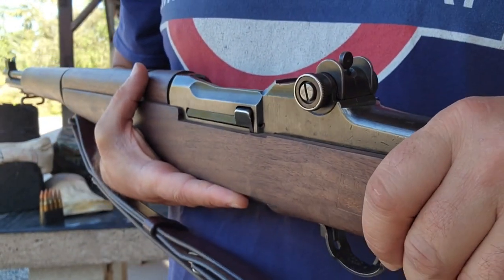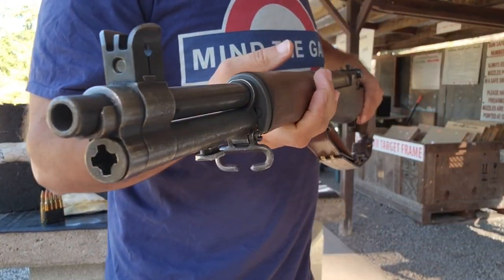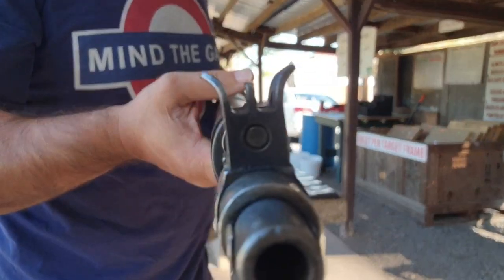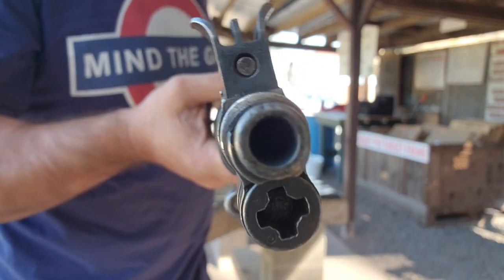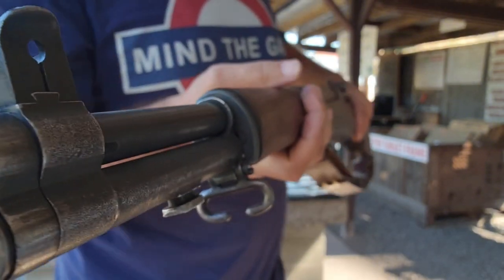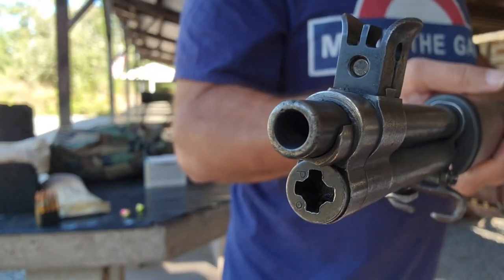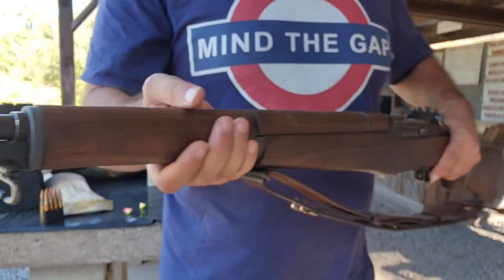Interestingly, I have to set the elevation at the 300-yard mark for it to shoot level at 100 yards. I don't want to file the front sight post down, but I might just do it. I don't think you can move it any further down — it'll go left and right, there's a screw in the back, but not up and down.